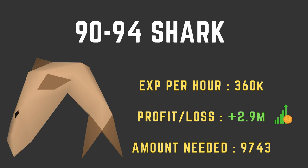From level 90 to 94, we'll be cooking shark. Make sure you have cooking gauntlets — this whole guide is based around having them, as they dramatically decrease the money you lose and increase your profits. At level 94, you'll stop burning sharks entirely. From levels 90 to 94 you're actually burning less than 2% shark anyway. Your XP per hour will be 360k, and you'll actually profit about 2.9 mil — finally making money! You'll need 9,743 sharks to reach level 94.